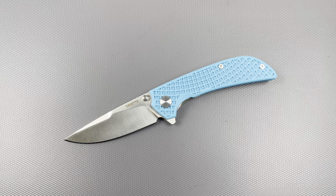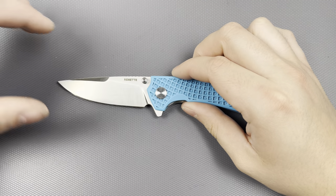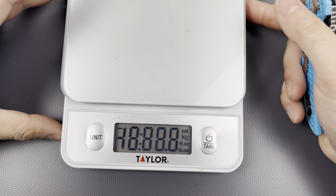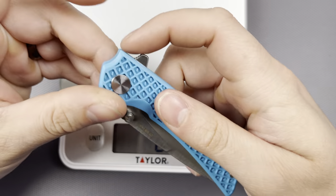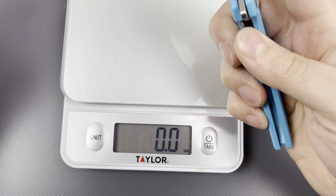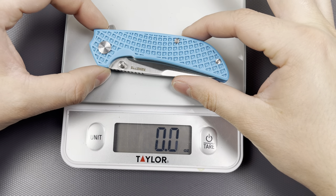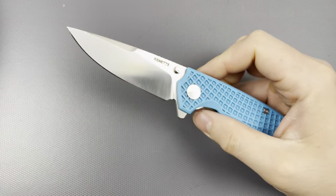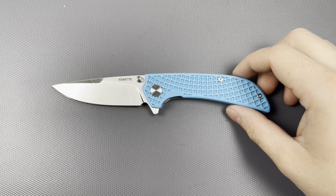I'm not the biggest fan of pulling specs off Amazon because things vary, and I can't really find exact measurements, but the least I can do is bring up the weight and show a handful of size comparisons. This knife does have full inset steel liners with no milling, so that's something that could have been done to reduce the weight. It comes in at 3.1 ounces — still quite lightweight, and 3.1 ounces is not going to bring you down by any means.